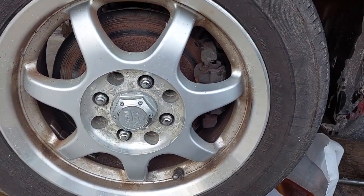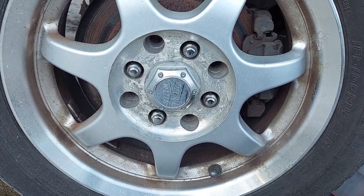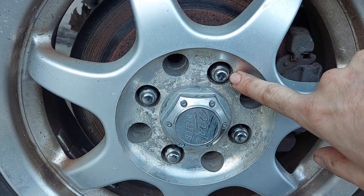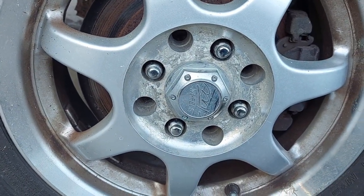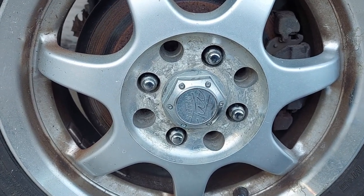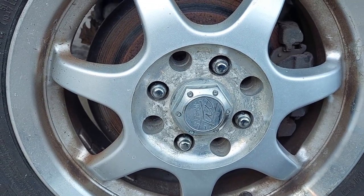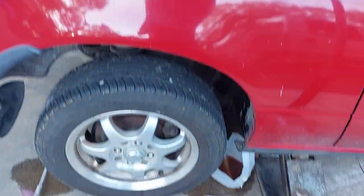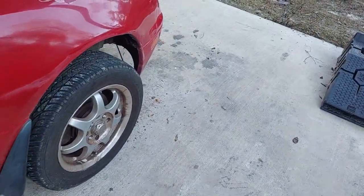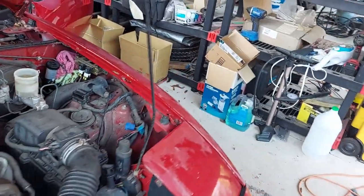I kept going until I saw fluid that was basically clear coming out of the bleeder. Now I've got the tire back on. If you own a Miata or you're thinking about owning one, the lug wells are really tiny, so you always have to get lug nuts that have flutes in them to sneak them in. Torque value is about 85 foot-pounds — go around, make it snug. Then we move to the next furthest wheel. We already did the rear passenger, so next is the rear driver, then the front passenger, and finally the driver's wheel.